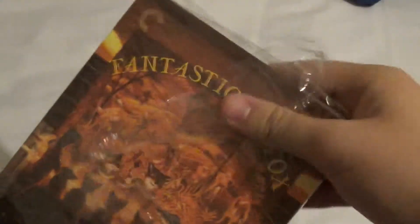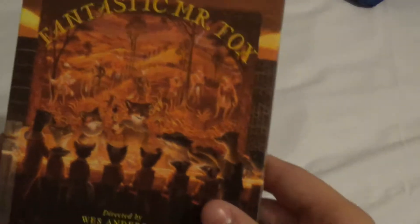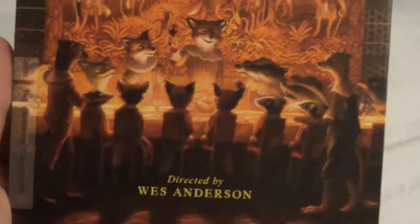Let's take this off. I'm going to grab the sticker and throw this away — it doesn't really matter. So here we go. This is the front: Fantastic Mr. Fox with all the characters at the table.